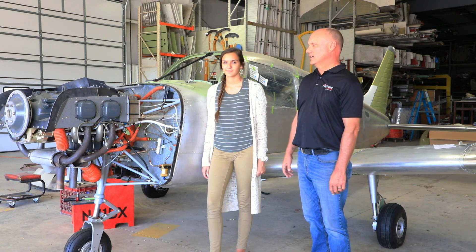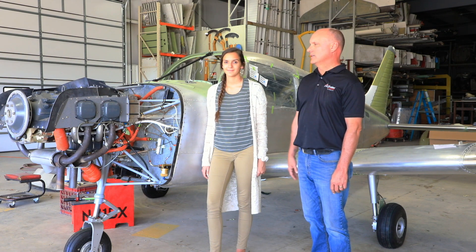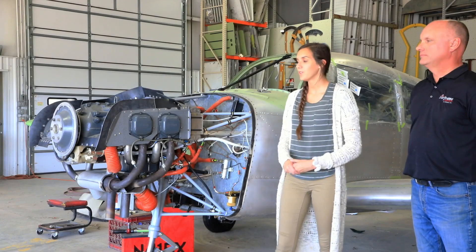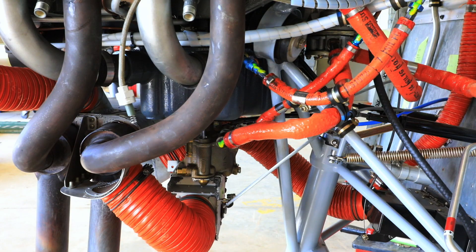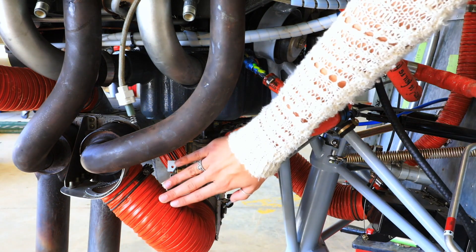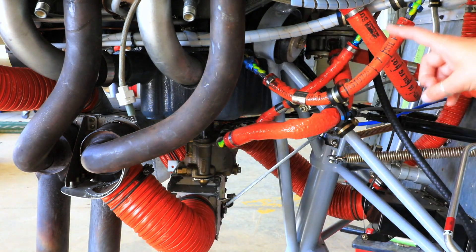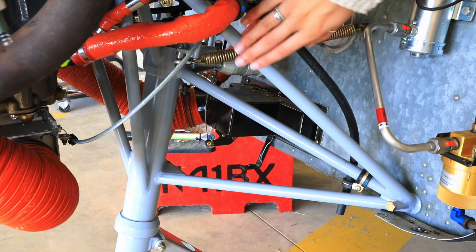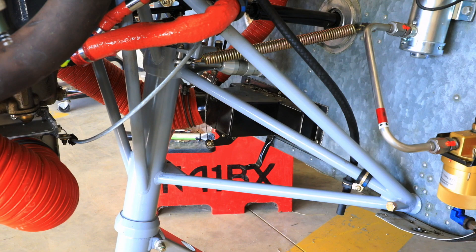During the installation, we installed new Airforms baffling, new scat tubes, and new fluid lines with fire shield. Before the engine was installed, the engine mounts were stripped, inspected, and repainted.